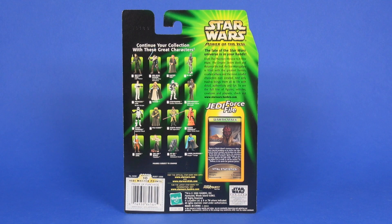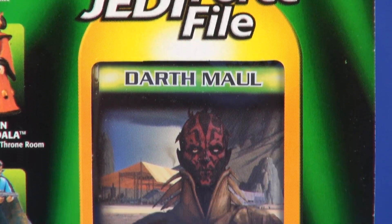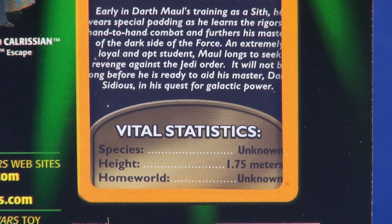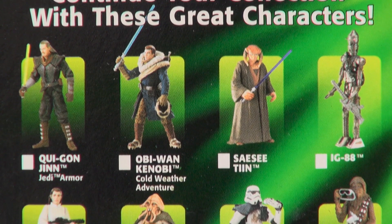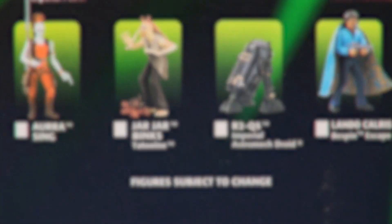On the back of the card, the top right side gives a little description about this line — basically combining Phantom Menace along with the original trilogy figures. Just below that you get a look at the back side of that Force file, with a write-up about Darth Maul. And off on the left side of the card you get a listing of about 16 figures that were also available in the line around this time.